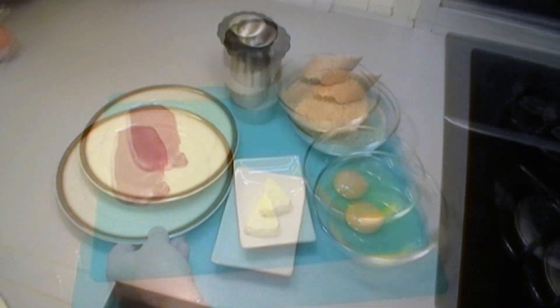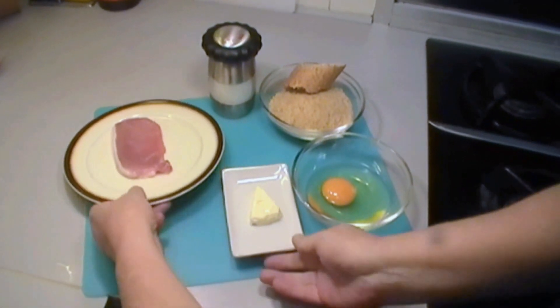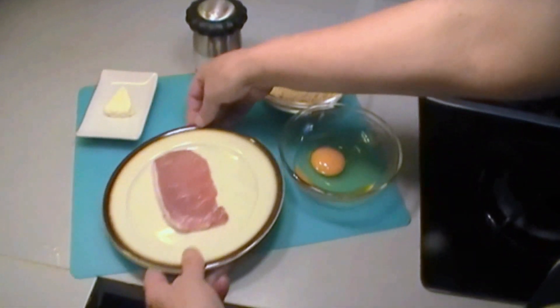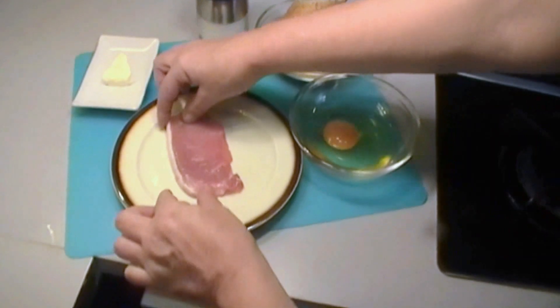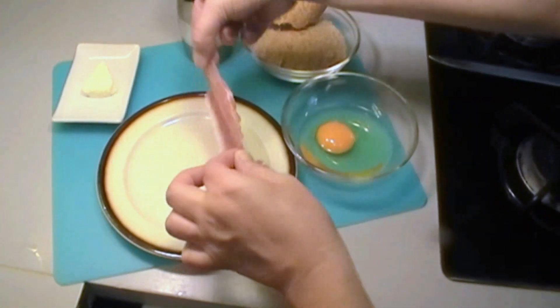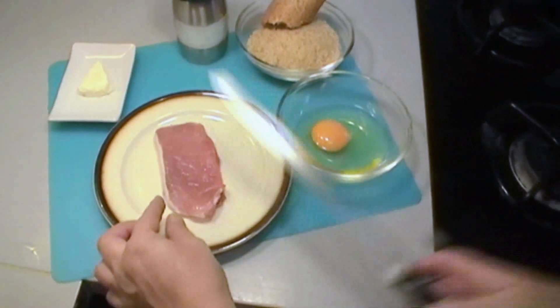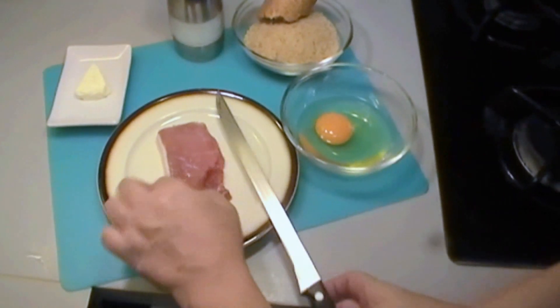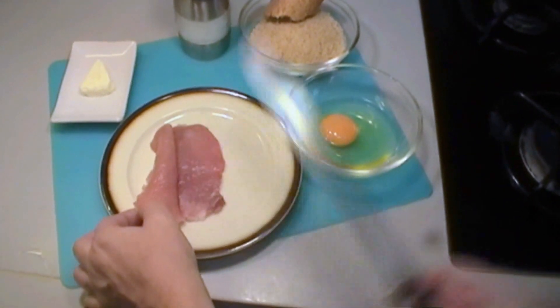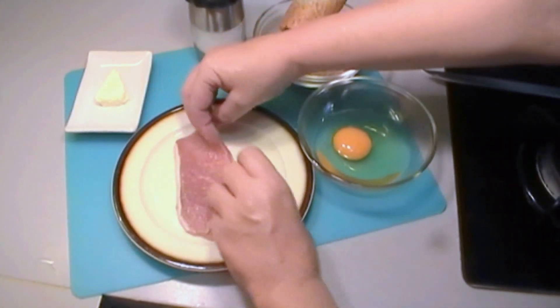For this we need the pork. We cut it like a book — you can either ask your butcher to do it for you or get a thick slice. You just get a thick slice, use a good knife, and cut through the middle, not right till the end, so that it's just like a little book that closes up.